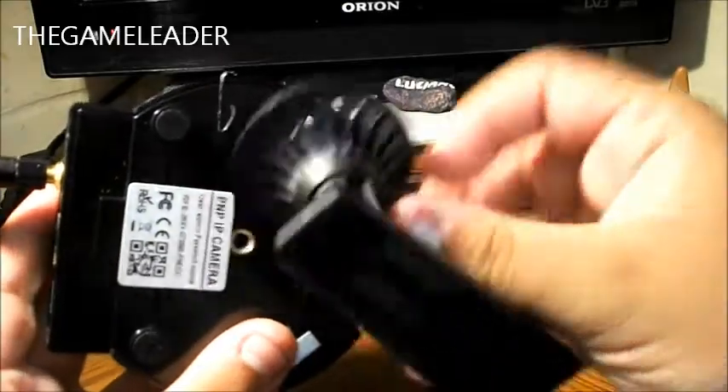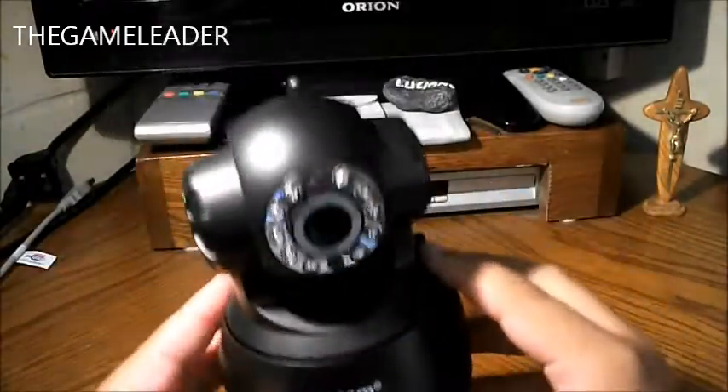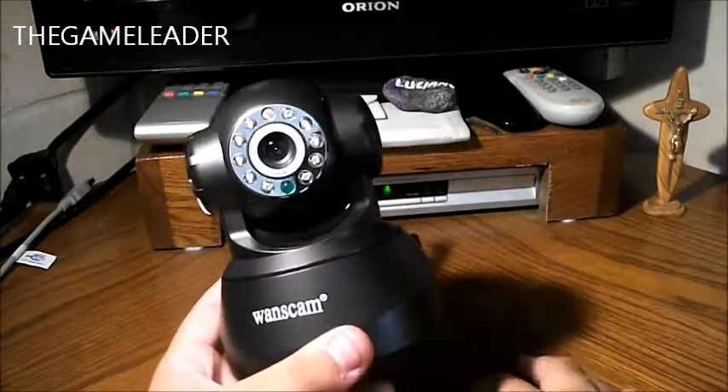At the bottom is the tripod mount — just insert it and lock it up. Thank you guys for watching! That was the unboxing of the OneCam wireless or wired camera. Hope you enjoyed it — see you in my other unboxing videos. Bye bye for now!